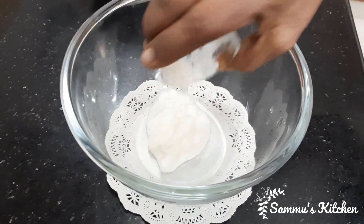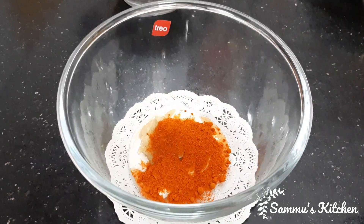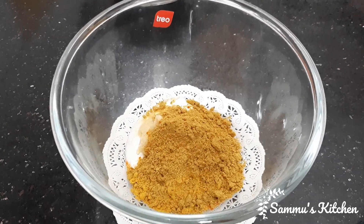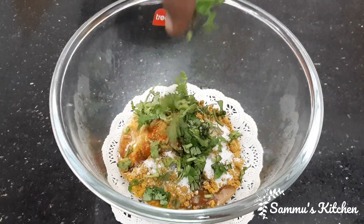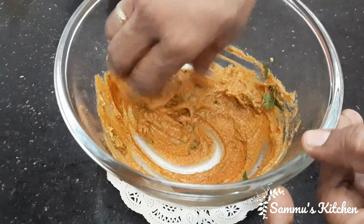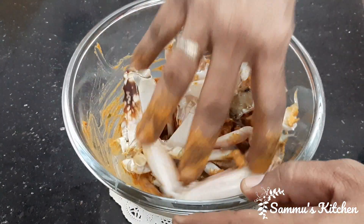1 tablespoon of rice, 1 tablespoon of paste, 1 tablespoon of milk, 2 tablespoons of curry, 1 teaspoon salt, 1 tablespoon of oil. We will put the paste in the paste. Let's put the pepper on the ground.